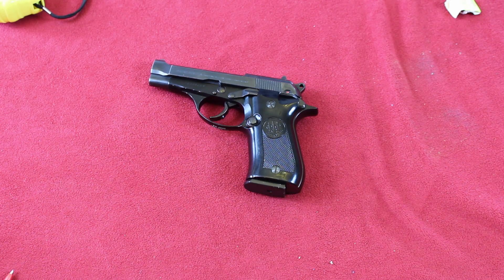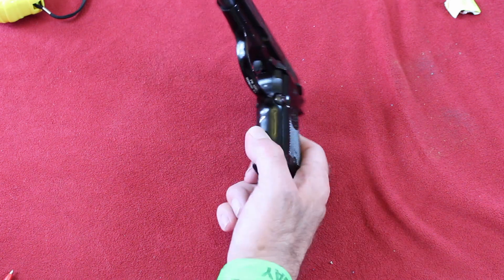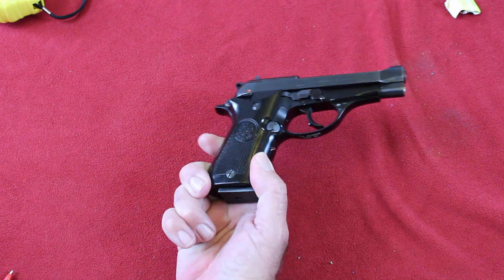These guns were used by the Italian corrections department — police, corrections, what have you. Some of them show some pretty good holster wear, some of them are like new. This one is really in nice shape. It's got one little scratch here, and that's about it.